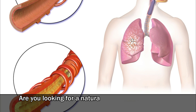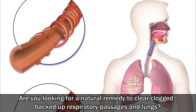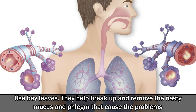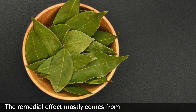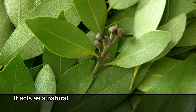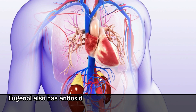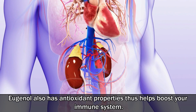Are you looking for a natural remedy to clear clogged, backed up respiratory passages and lungs? Use bay leaves. They help break up and remove the nasty mucus and phlegm that cause the problems. The remedial effect mostly comes from the compound eugenol. It acts as a natural anti-inflammatory agent and can help with joint pains. Eugenol also has anti-oxidant properties, thus helps boost your immune system.